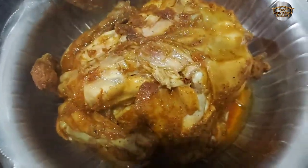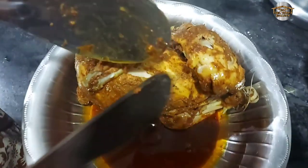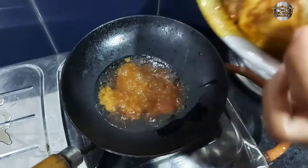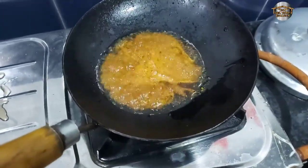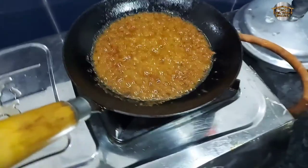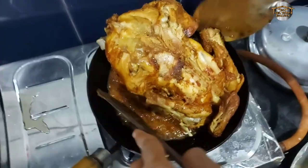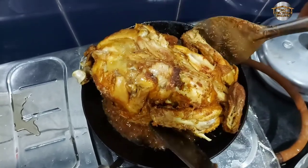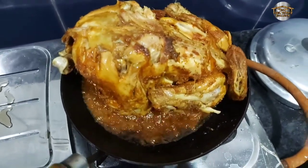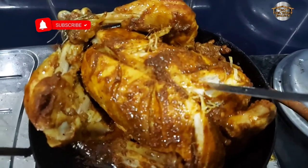Let's put the oil in the pan. Put the oil on the flame — the oil is very hot, so it's hot. Let's put it on medium flame. Put the oil in the portion and on the side of it.